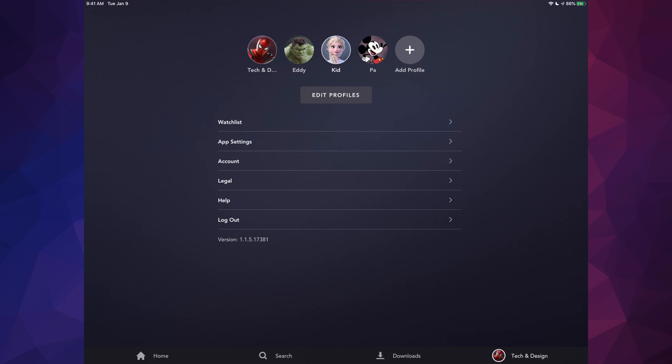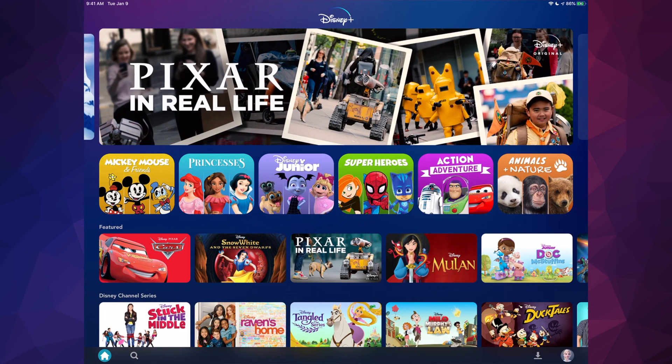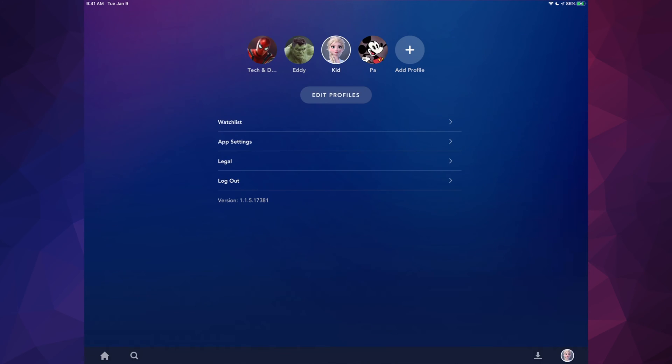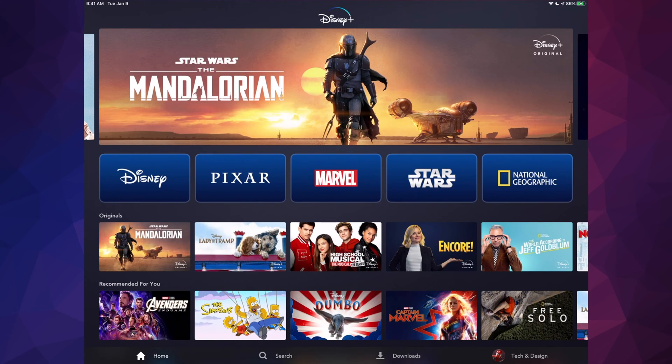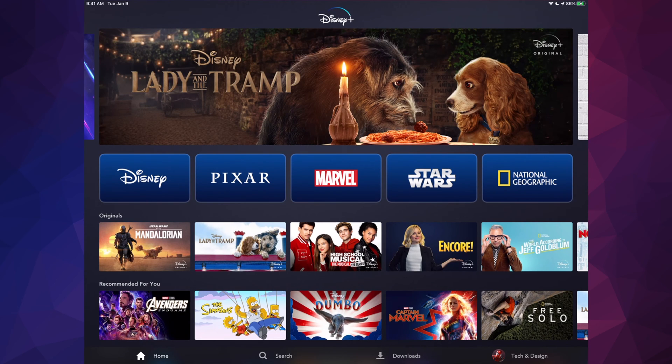Now I have four profiles. When I go into the kid profile I'll see everything that's kid-friendly. If I want to switch profiles, I can tap on the bottom right-hand side and switch to my own profile, where I'll see all content — not just kid-friendly.